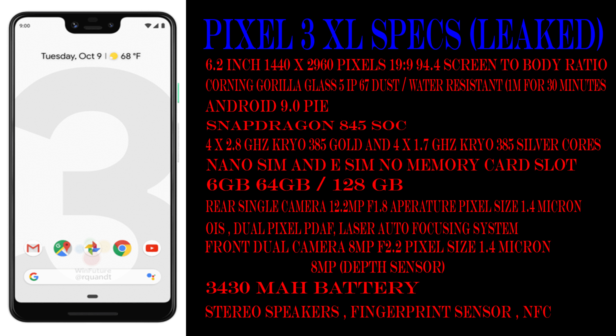On the front, it has an 8 megapixel camera at f/2.2, pixel size 1.4 micron, with a secondary 8 megapixel depth sensor. It supports auto HDR and can record 1080p at 30 frames per second. It has stereo speakers, a fingerprint sensor, and a 3,430 mAh battery, coming in Just Black and Black and White colors.